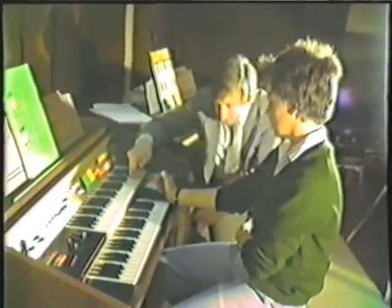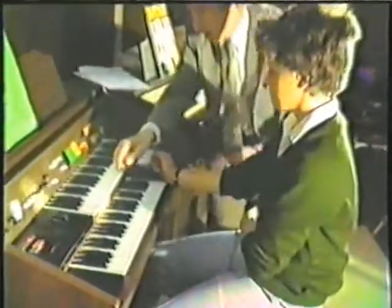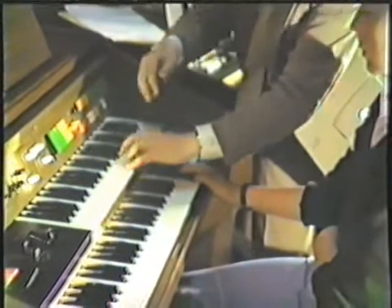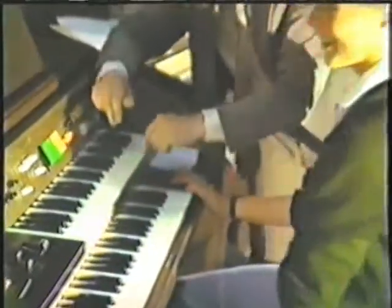That's it. Try it again — put your foot over to the right. That's it. So we get this, so you've got... That's it, lovely. That's how I did it on the record.